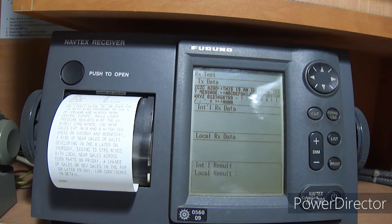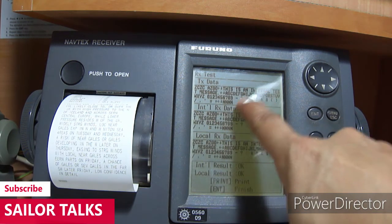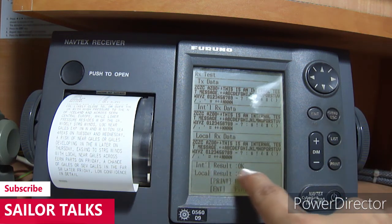Now the receiving test — it will test whether your equipment is receiving data from the NAVTEX stations on 518 kHz and 490 kHz, which are international stations and local stations respectively. International stations will give you data in English language, and local stations in their local language.